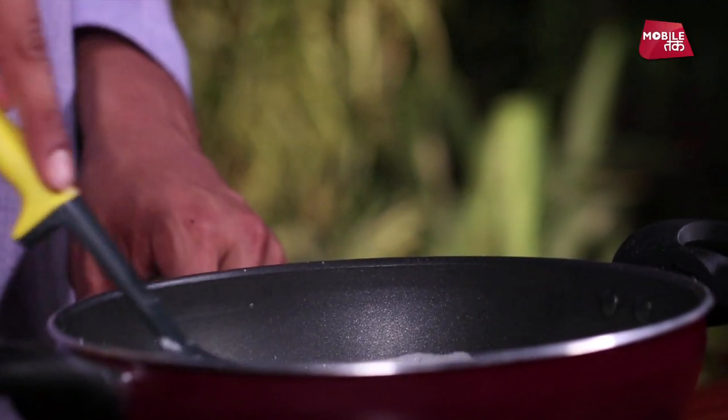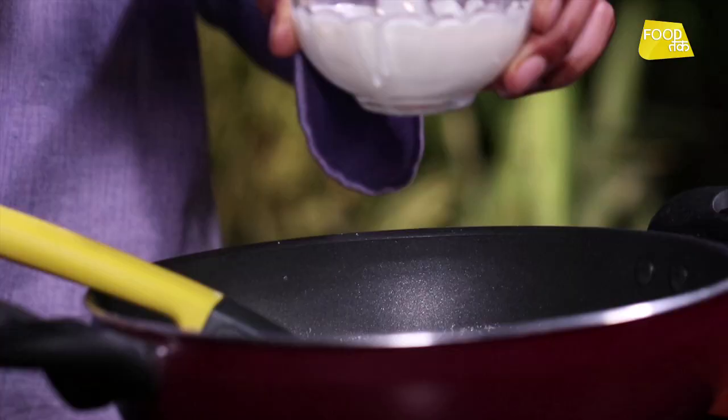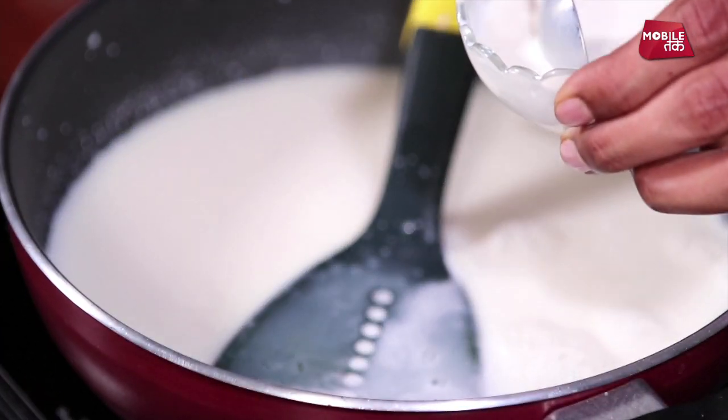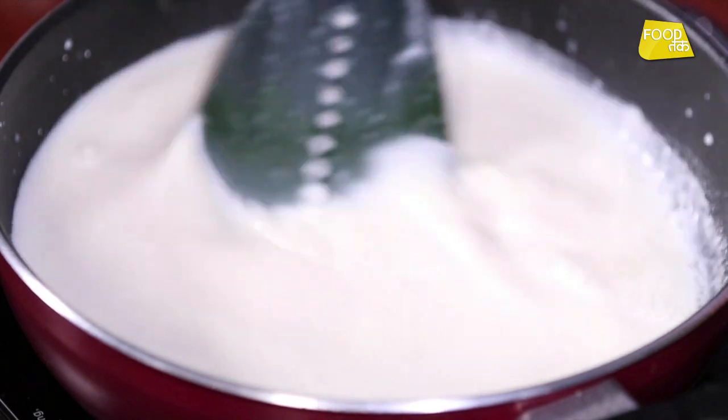We'll reduce the temperature. Our corn flour mixture, which we've made with milk, we'll add it in. What does corn flour do? It makes the milk a little bit thicker. We'll give this a mix and just stir it gently till it becomes nice and thicker. With corn flour, we'll stir it for about 5 minutes.